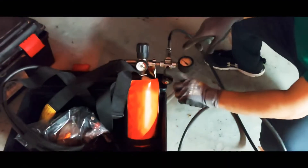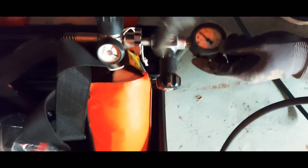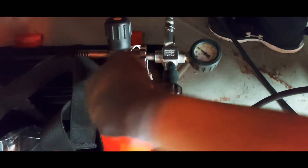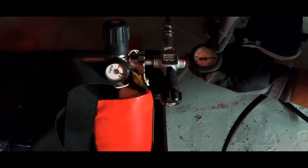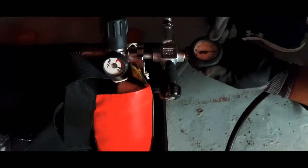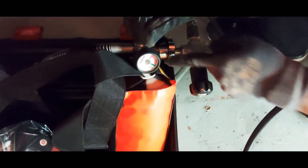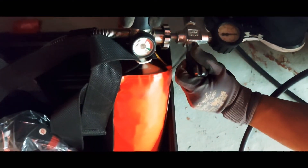Now open this valve on the refiller — open it clockwise slowly. It's matching this and this. That is 200 bar already. So we have to top up slowly — open clockwise.